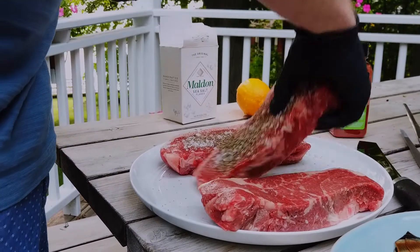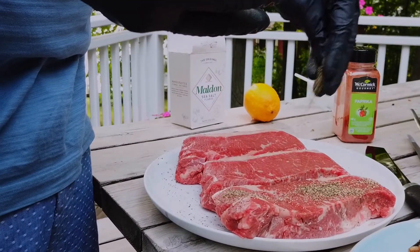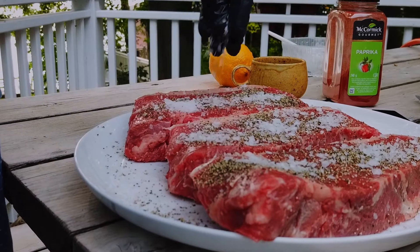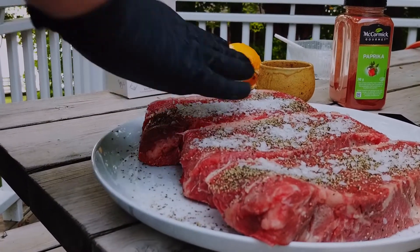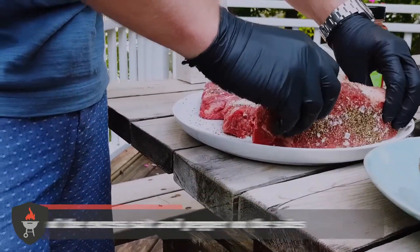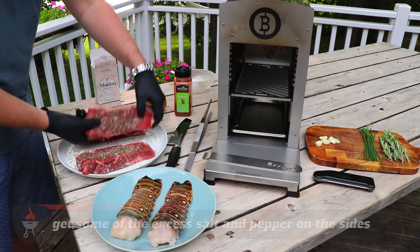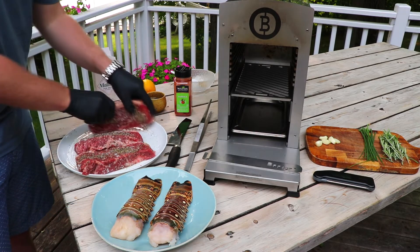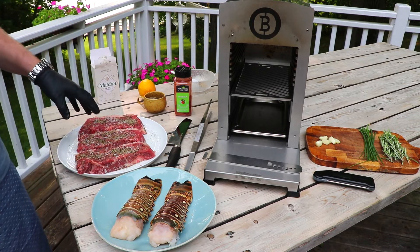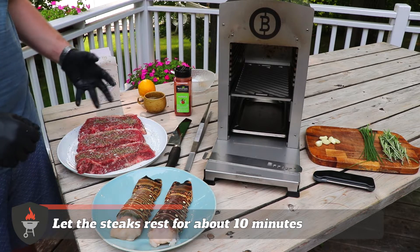Now flip it and do the exact same thing on the other side. Now that we've got those seasoned up, just lightly pack that seasoning in, flip the steaks around, get some of that excess salt and pepper on the side of the steaks. We're going to set these steaks aside for at least 10 or 15 minutes just to let the seasoning absorb into the steaks and start to relax the muscles of the meat.